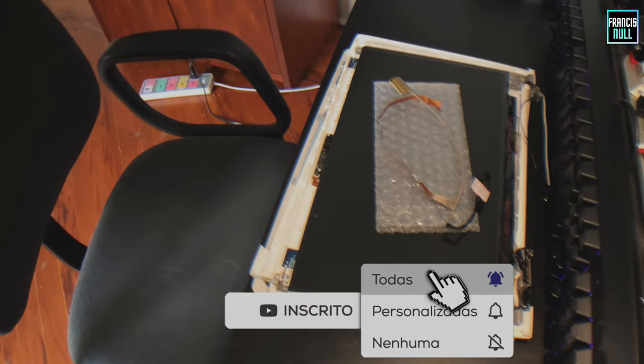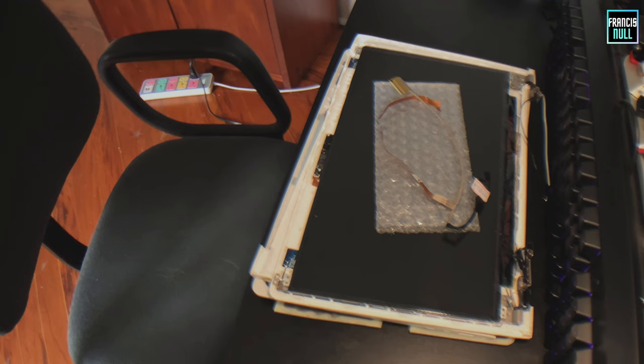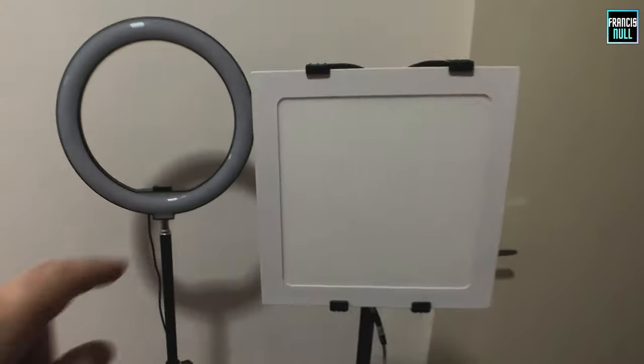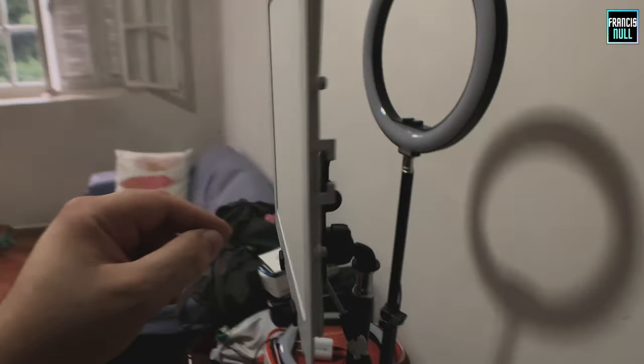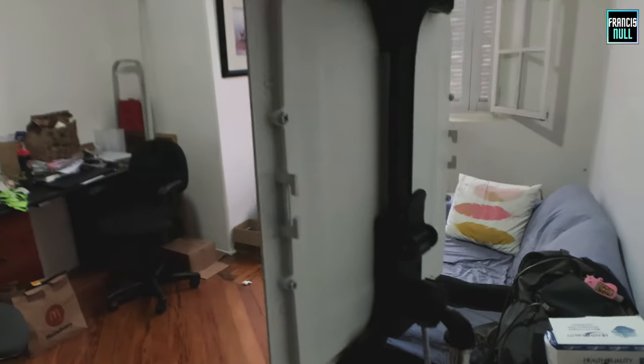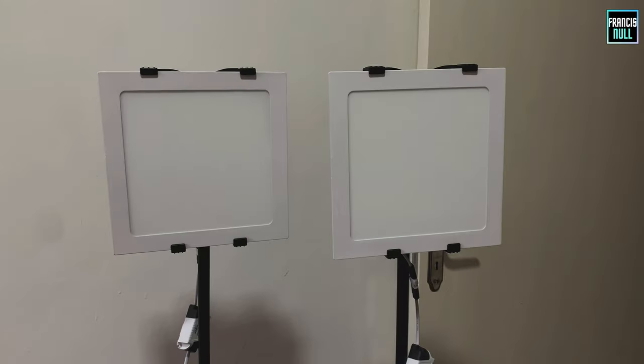Oi pessoal, esse é o computador do Thiago. Eu preciso trocar o conector da tela, e faz um tempo que eu tô pra fazer isso, mas eu precisava de umas luzes melhores. Ele vem pegar hoje. Isso é um plafond de teto, e eu comprei também um suporte pra iPad no AliExpress — encaixou perfeitamente, como vocês podem ver. Eu já tinha esse tripézinho aqui. Minha ideia é fazer um softbox caseiro. Então, vamos nessa.